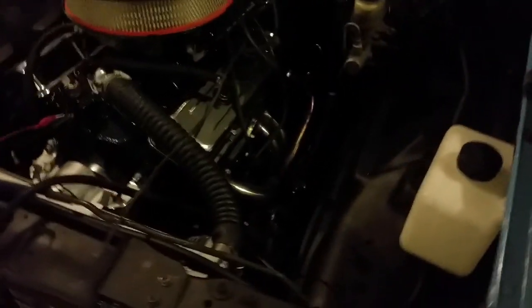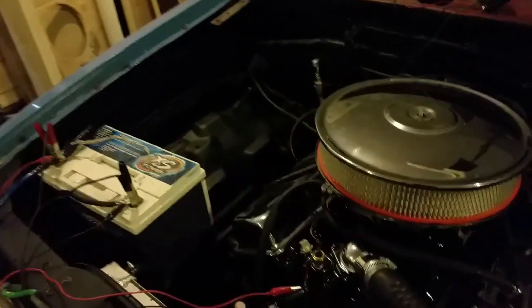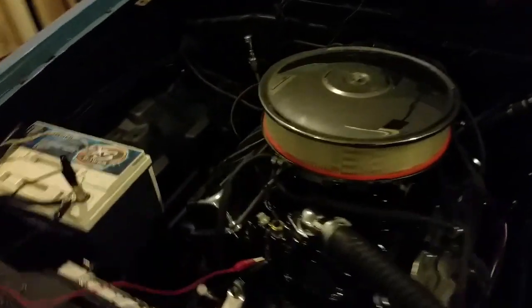Did a little bit of work — pulled the whole engine out again and repainted everything, so the engine bay is black now and the engine is black with the chrome. I think this looks pretty nice.